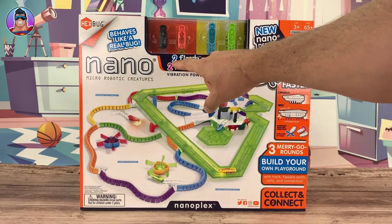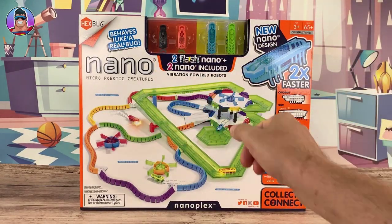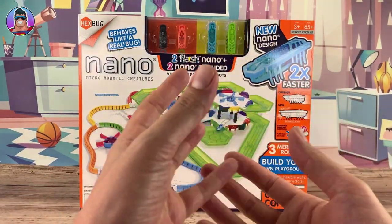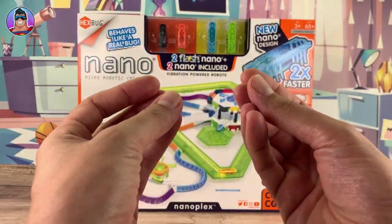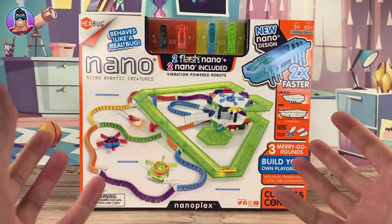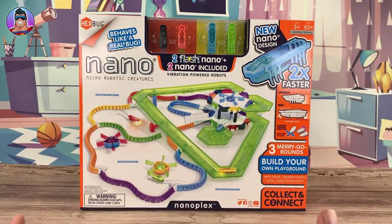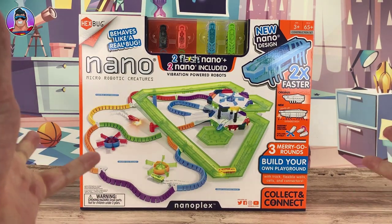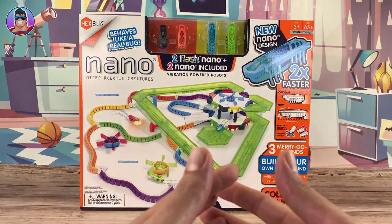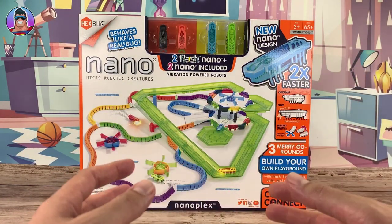I think they call it — there we go — Nano Flash. So it comes with two Nano Flash, these big fellows here, as well as the two smaller original ones. We're gonna build the set, you're gonna watch me as I build it so you can see how easy it is to put everything together, and if there's any kind of weird complications to be aware of.